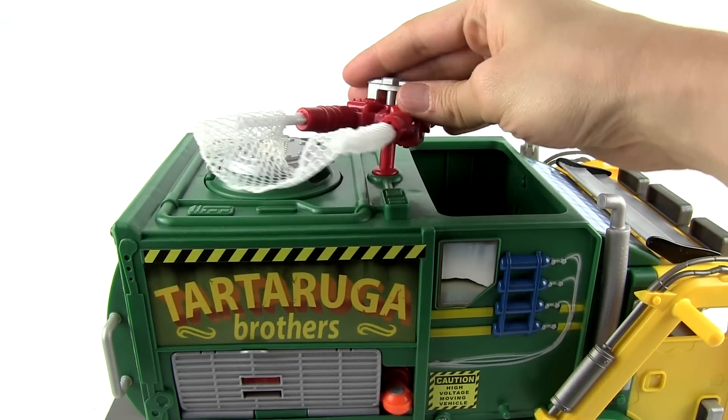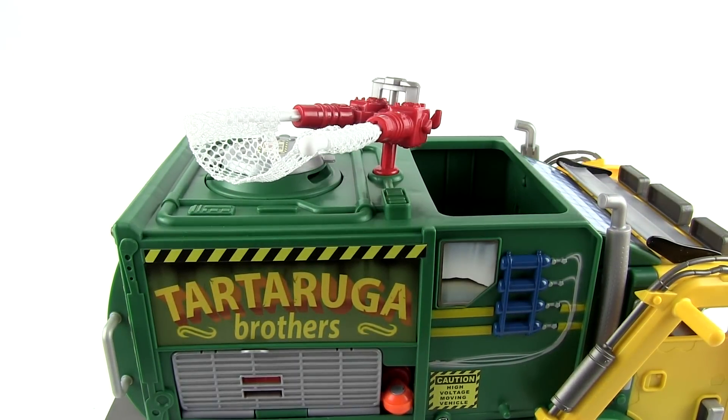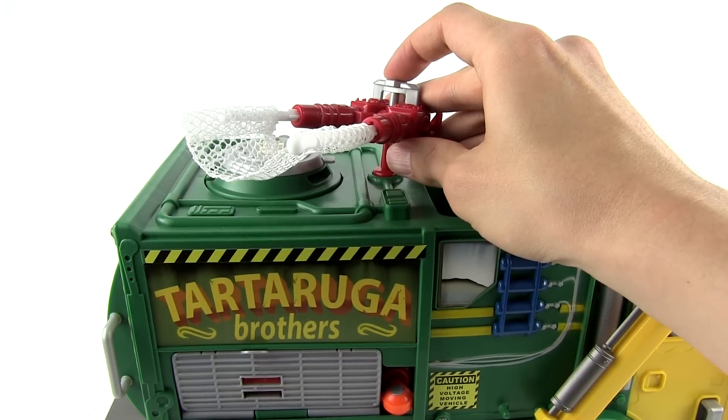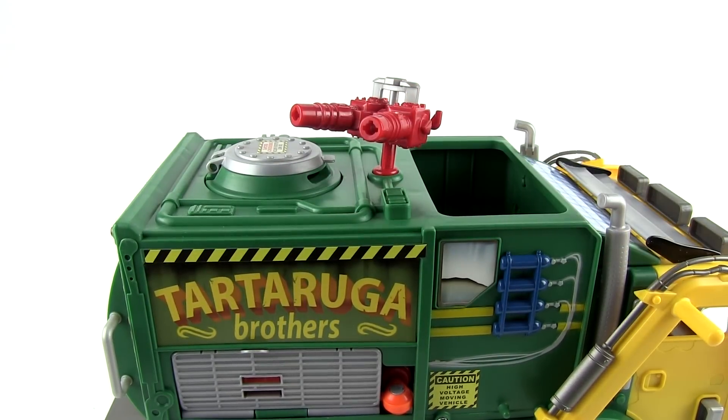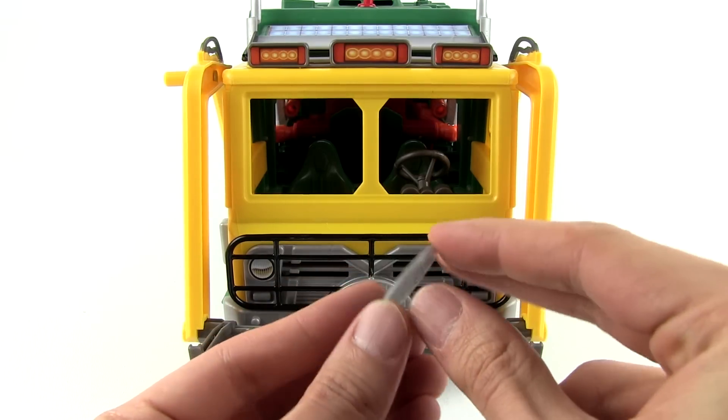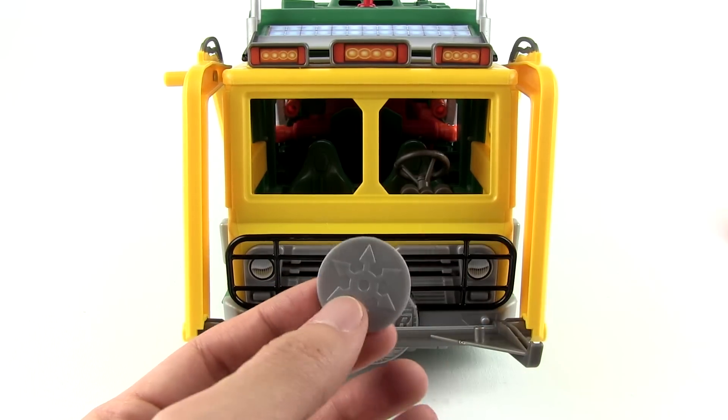Alright, here we have the really cool net launcher. Let's shoot it — one, two, three. Whoa, did you see that? That was cool. And then on the front here, we have this really cool ninja disc launcher.